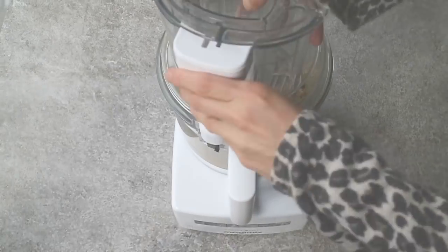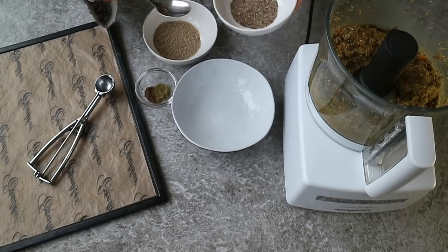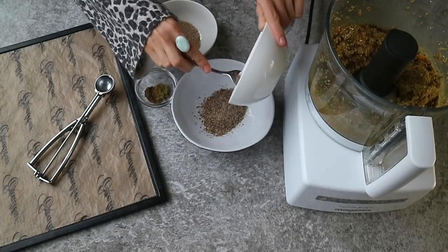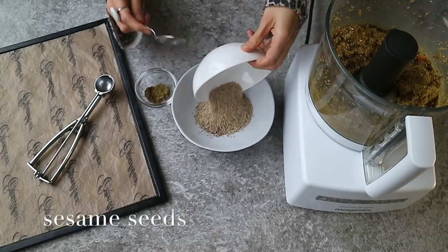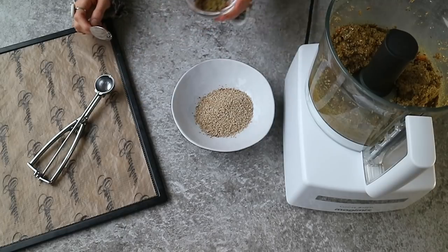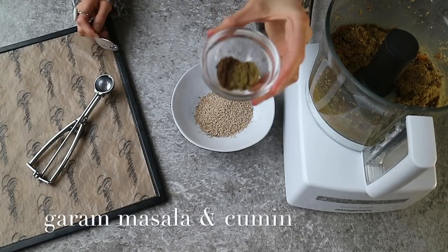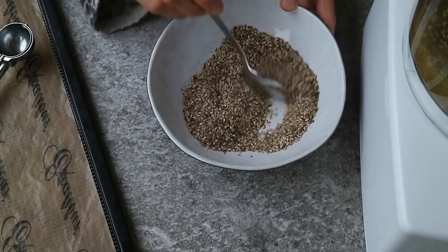Let's mix until well combined. Then for the crunchy coating of our falafel, mix three tablespoons of ground flax seeds with three tablespoons of sesame seeds, and half a teaspoon of spices in a bowl. I used garam masala and cumin. Give it a quick stir and you've got flax seed bread crumb.